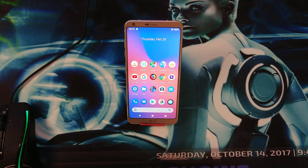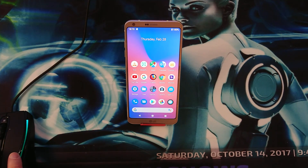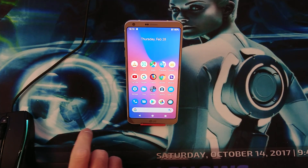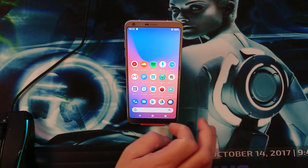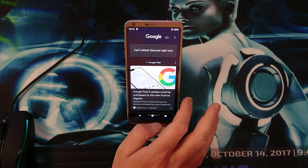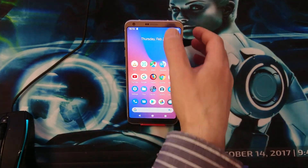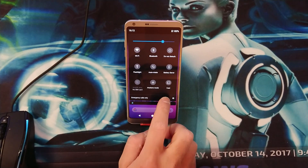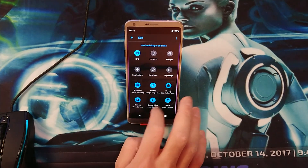Hey, what is up guys, welcome back to the channel — this is New Tech Begins here. In this video we are going to install the Pixel ROM onto the LG G6. As you can see on this phone we already have it installed. This ROM looks really, really nice and you can see all the icons and the layout.